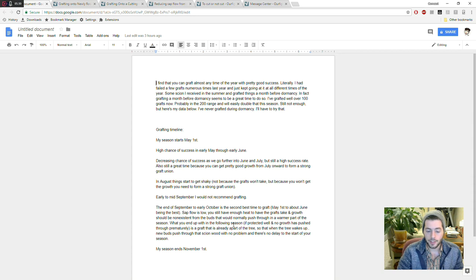I wouldn't graft in August — well you can, but I wouldn't. I would definitely not graft in early to mid-September here in Pennsylvania. I also wouldn't graft when the tree is dormant — make sure the tree is awake.